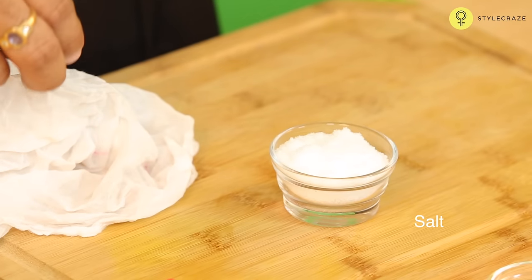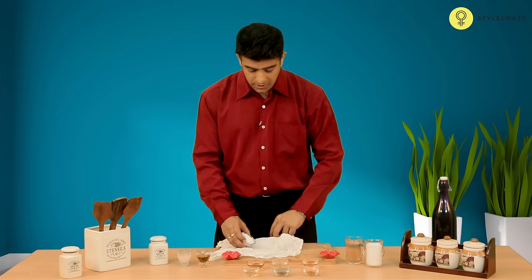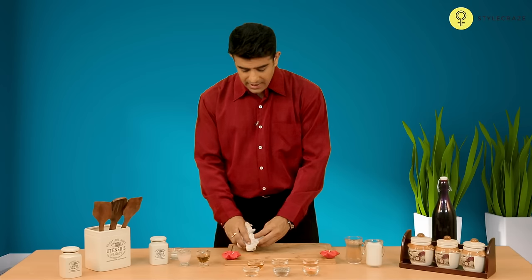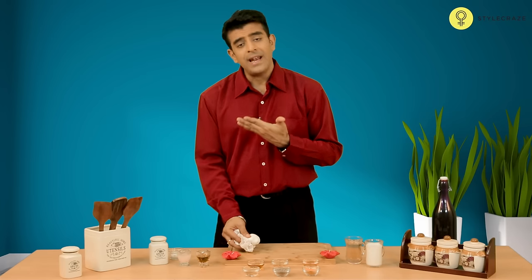You need to take a few tablespoons of salt and heat that up very well. Then take a piece of cloth and put that hot salt into the cloth. Tie it up really well and then when it's comfortably hot, apply it on the affected ear.